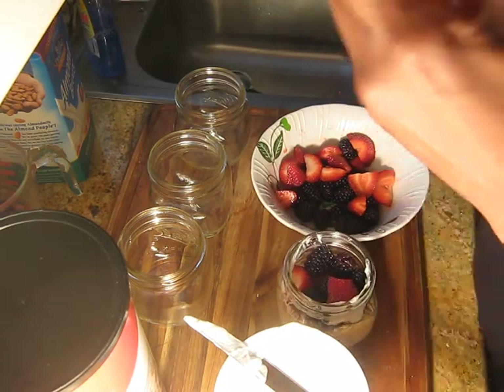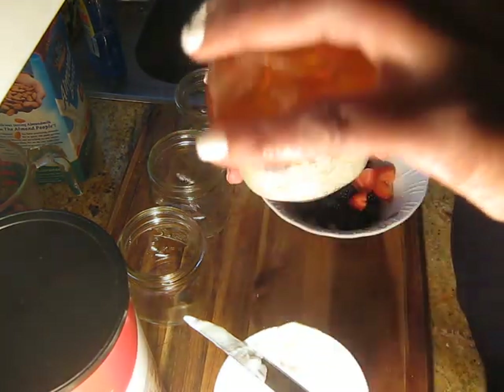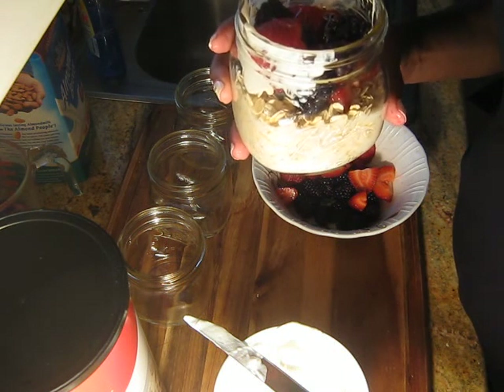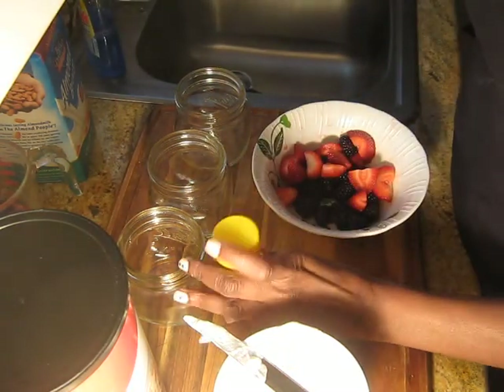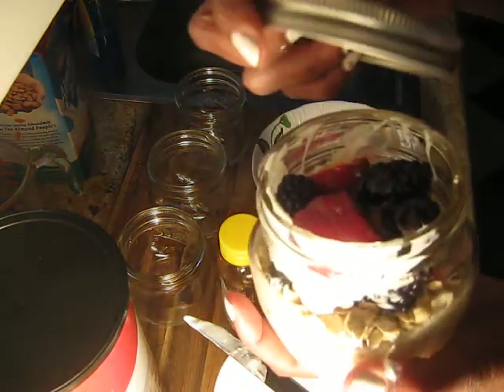The next thing they said is that because the Greek yogurt is not really sweet, go ahead and put a little bit of honey. You can use sugar, you can use agave, any little sweetener — just put a little bit of it in there. I think that's enough. Then I'm going to get the top.